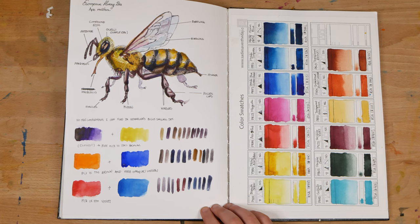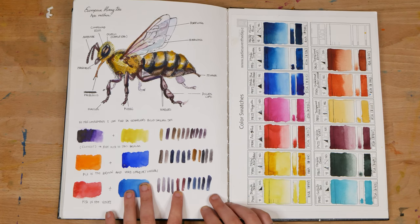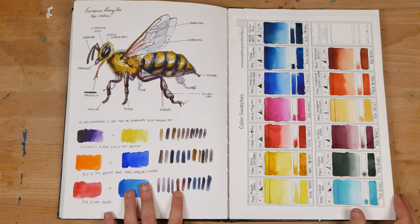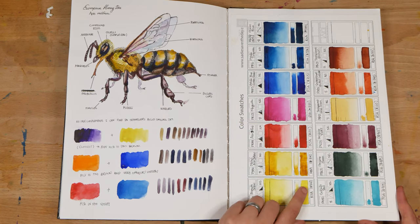On the left, I've got another painting that I did for a video — this was one of my Sennelier videos, which I'll link up above. And on the right, I've got some swatches of Roman Schmall Aquarius colors, which I swatched in a video that I'll also link up above.